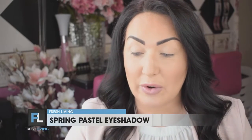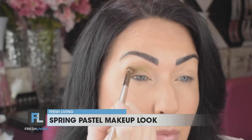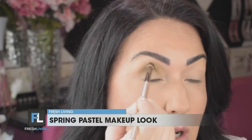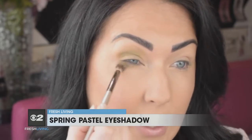Jumping right in, you're going to take a crease brush and jump into that middle brown color called Hideout. We're going to use it as a transition color — just start from the outer corner and run it into your crease. Keep little circular motions going; that helps control the amount of product in one spot so we're really blending it into a nice diffused transition. You can also take this color on the same brush and run it under the eye, fluffing it up underneath the lash line for a little more definition.